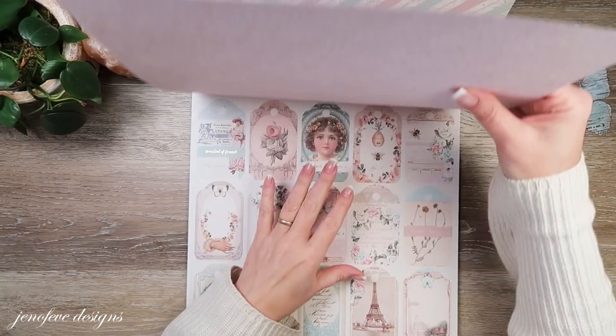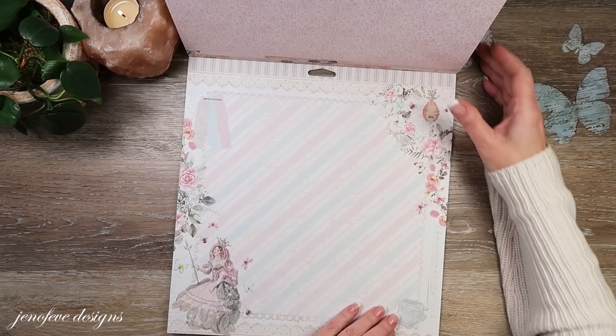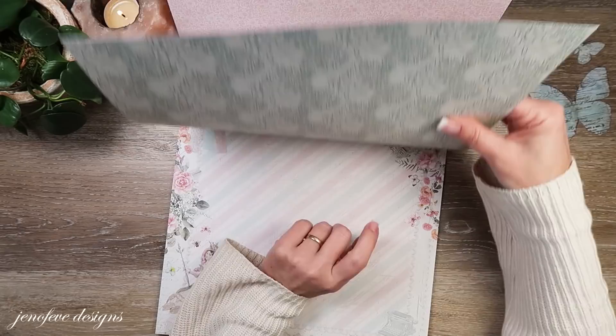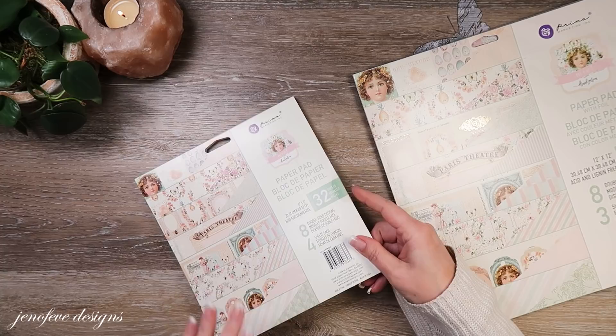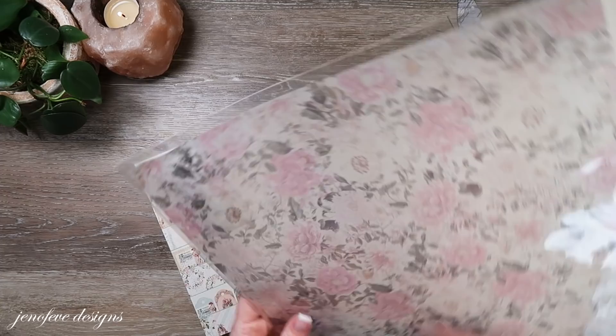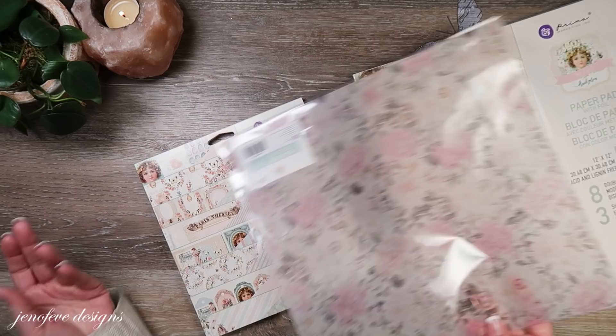Then a page of cut-apart tags, and on the back is the pretty pink version of this green paper — same little flower design but in pink. Then this page kind of reminds me of old vintage Prima. I love this collaged page, really nice. On the back is something that looks like wallpaper. So there's that paper collection. I also bought it in the eight by eight — this was the only one of the three with an eight by eight pad. I also bought one vellum sheet with a little bit of foil.